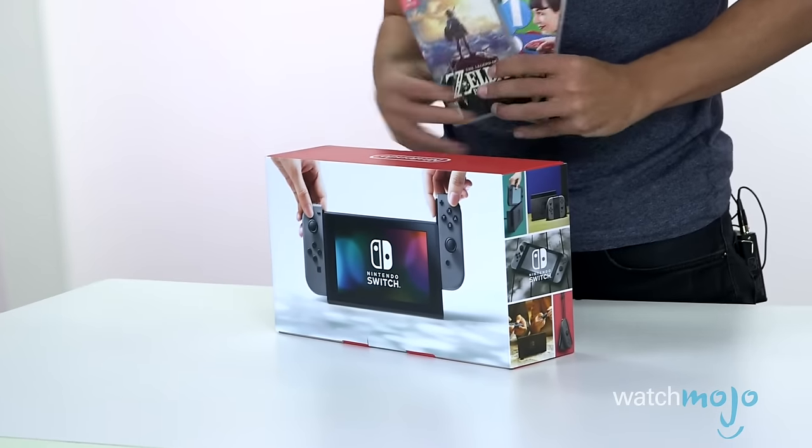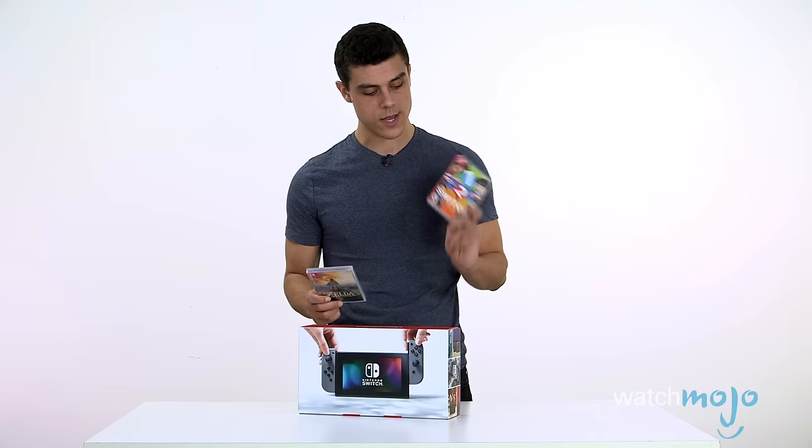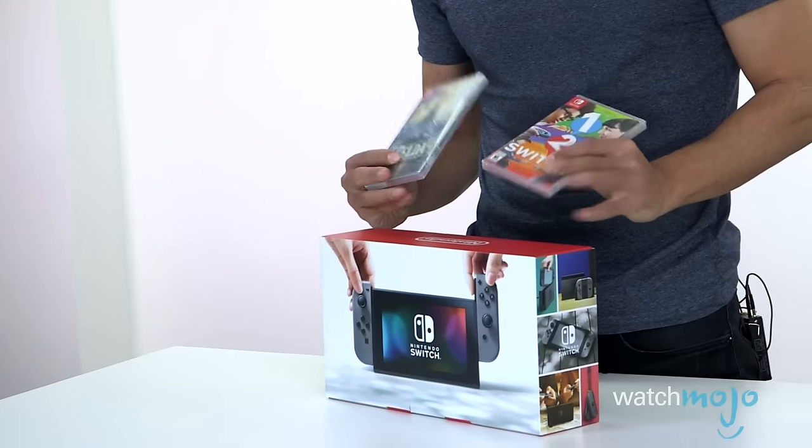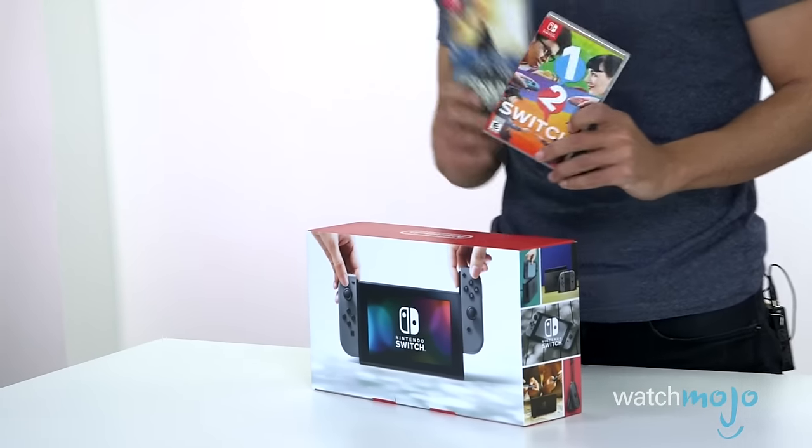We got the console and two games. We got Breath of the Wild and 1-2 Switch — Zelda, of course. First thing right off the bat, you notice that the cartridges are quite small, but we'll open these in a second.